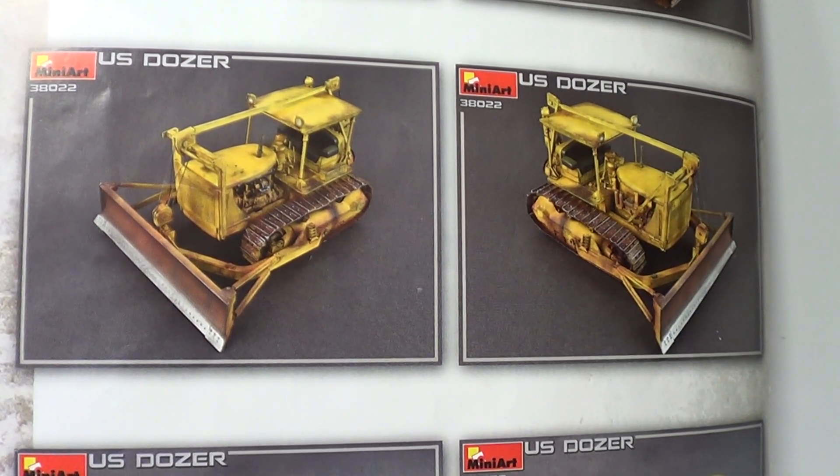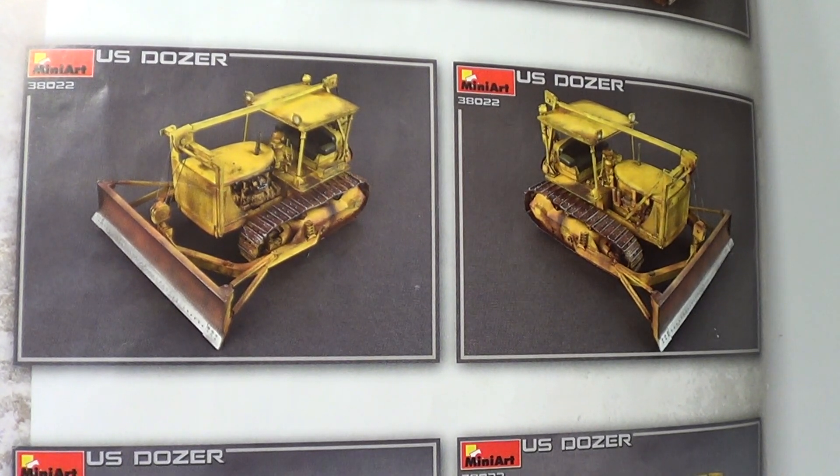Hello, this is Rob from RIMS Models. This is my third update of the MINI ART US Bulldozer. Just before we start, I'd like to say a big thank you to all my subscribers, new and old. And thank you for all your comments as well, it's really kind. Let's show you what I've done.